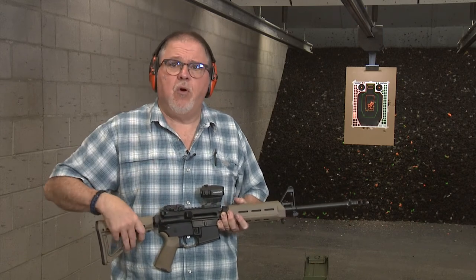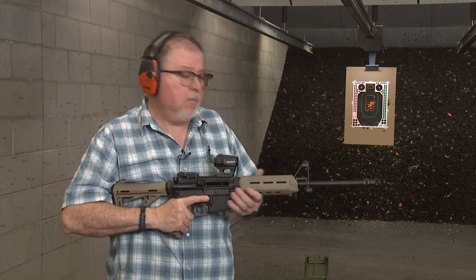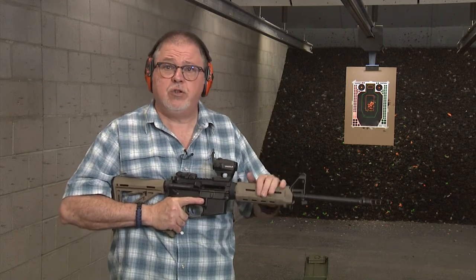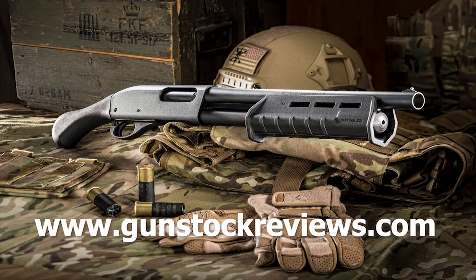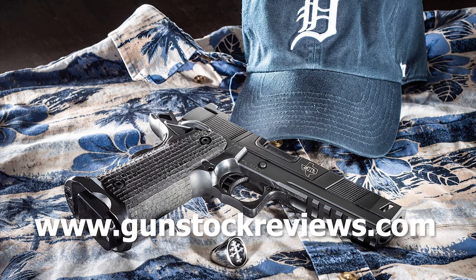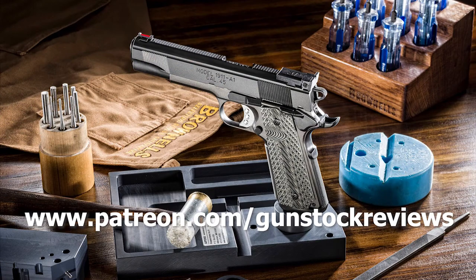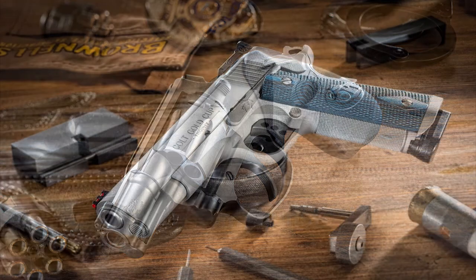Stay tuned for more — we're going to do so many more projects. I like this carbine so much I'm going to be doing several other trainings with it. Thank you for watching Gunstock Reviews. Please visit our website at www.gunstockreviews.com for more exclusive content, and visit our Patreon page at www.patreon.com/gunstockreviews. Your contributions would be greatly appreciated and help us grow our selections and frequency of videos.